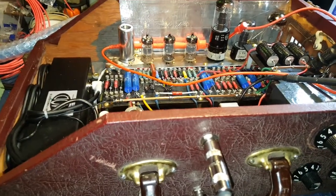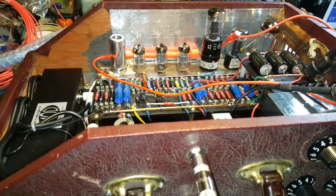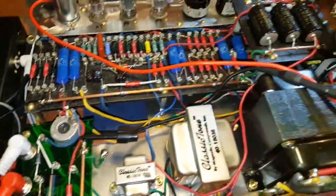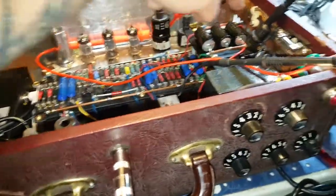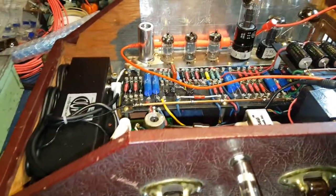Deluxe Reverb — AB763 circuit, basically. The choke is up under that bottom board here, so you can't see it. But yeah, the choke's mounted up under there.